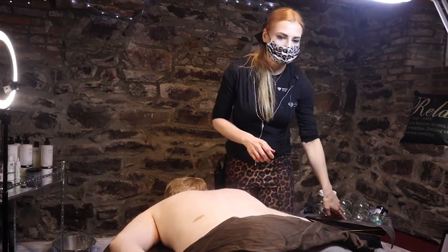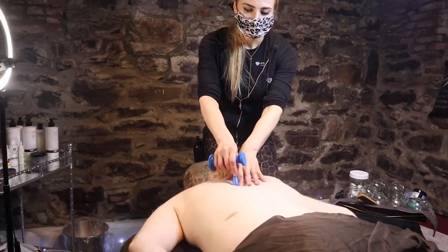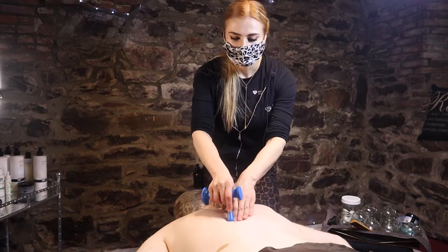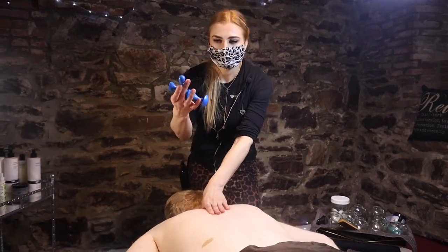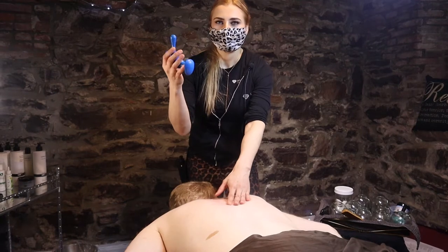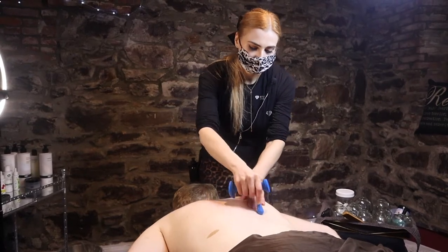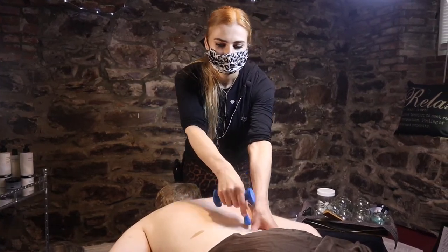For example, this one is a t-bar, and you can use it to relieve knots and find trigger points without overusing your thumbs. It requires you to apply less pressure physically, but it feels deep to the client. This is a great tool — it can also be used in different ways. Already we found a knot right here. You can diagnose with your hands and then add this as an extra deep tissue myofascial release tool.